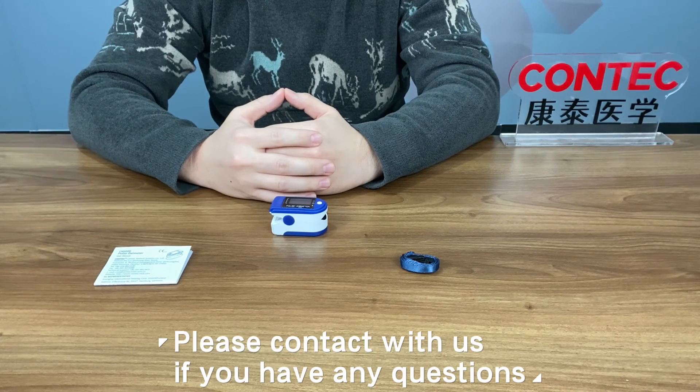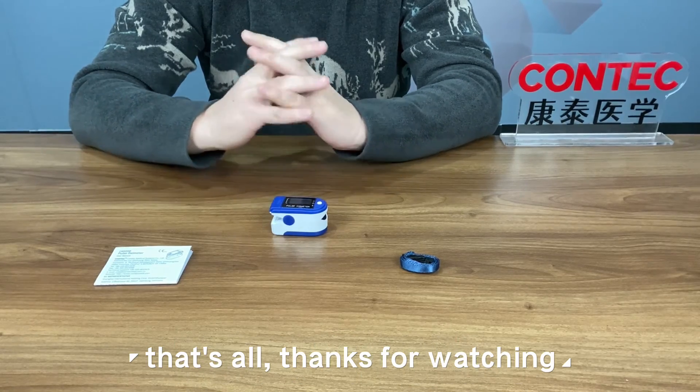Please contact us if you have any questions. That's all. Thanks for watching.